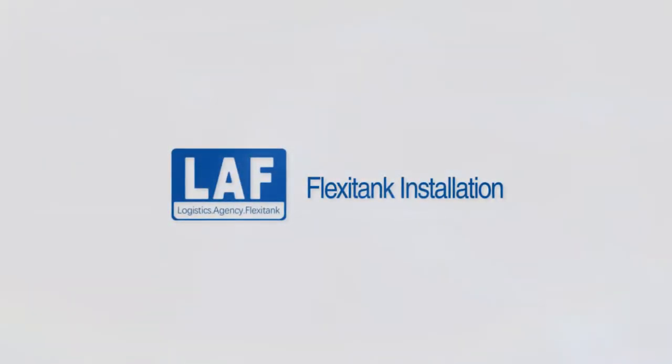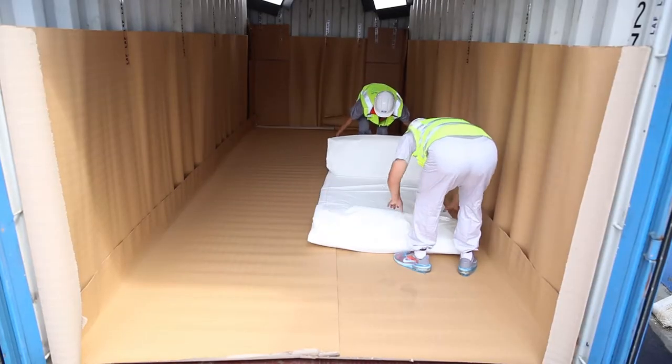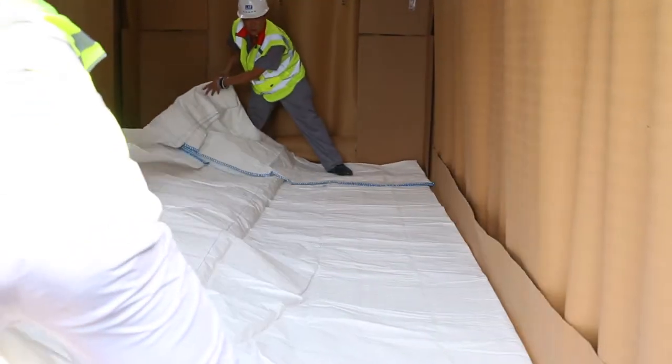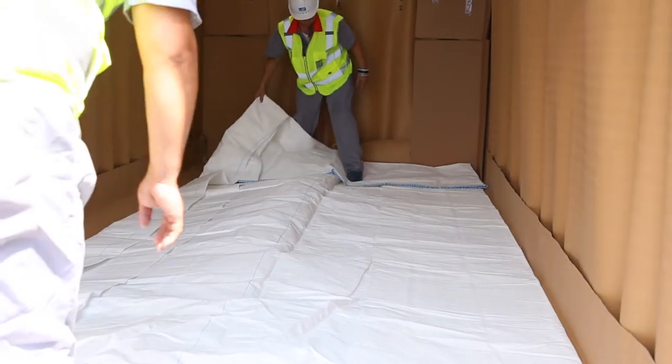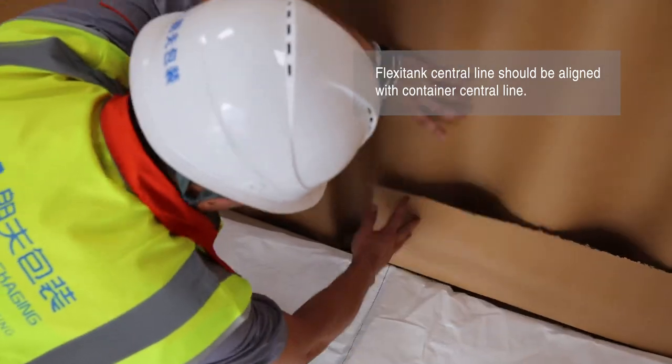FlexiTank installation: take the FlexiTank out of the carton and unfold it towards the front end. Unfold the FlexiTank towards the left wall. The FlexiTank central line should be aligned with the container central line.